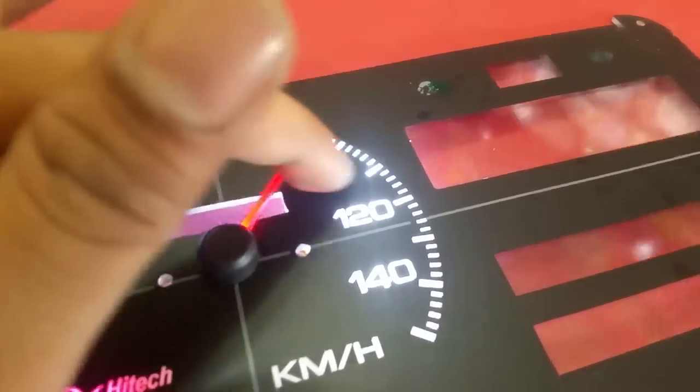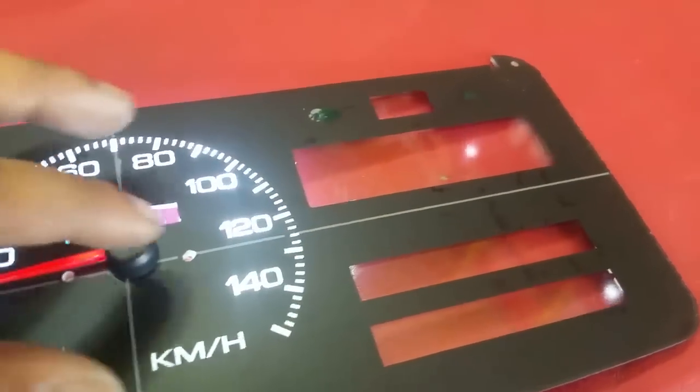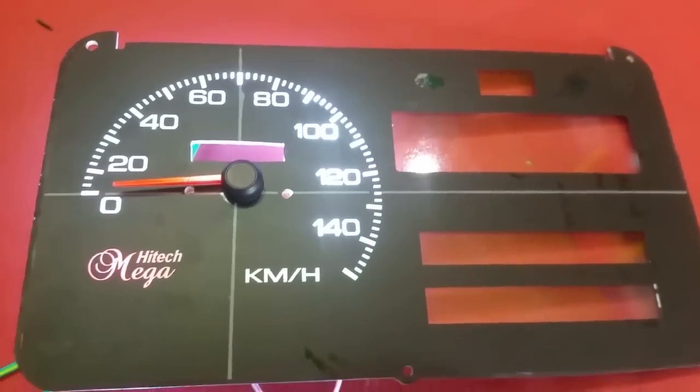The needle is also illuminated. With this, you get a full meter display, and the light also reflects a lot more on the sides of this area, which means visibility at night is much better.